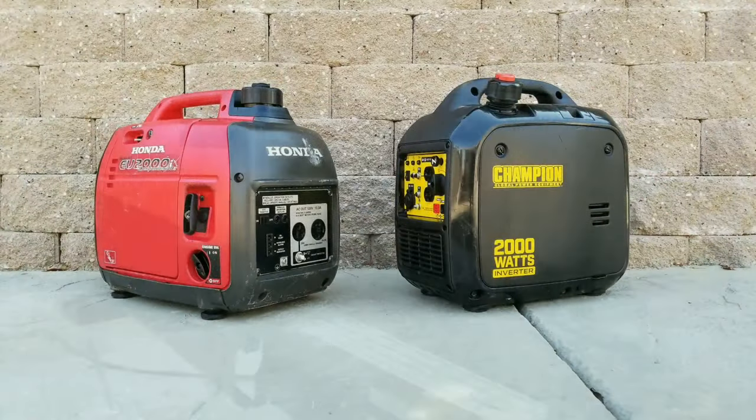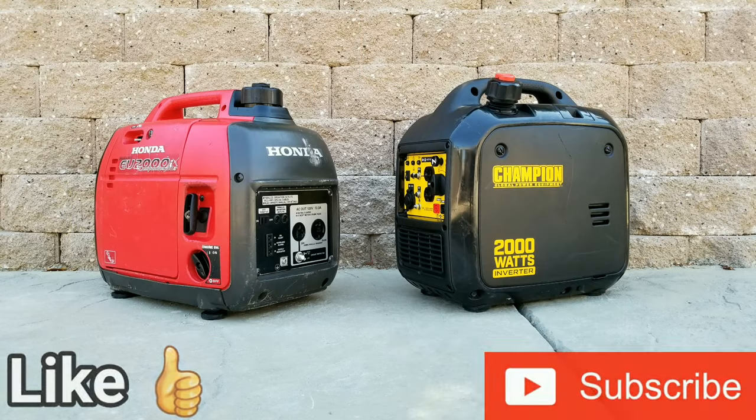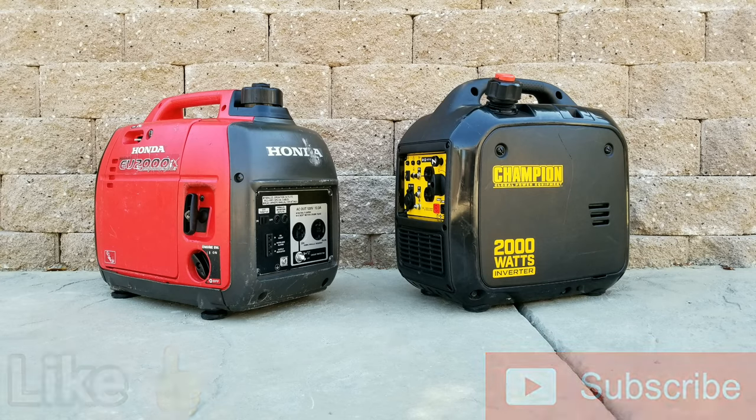To recap: the Honda generator used in this test sells for $500 to $750 used, or $1,150 new — it has tremendous reliability. The Champion is available for $450 with a three-year warranty. It's lighter, quieter, cheaper, and has a longer runtime with the bigger fuel tank. Let me know your thoughts in the comments below, and I hope you liked the video.